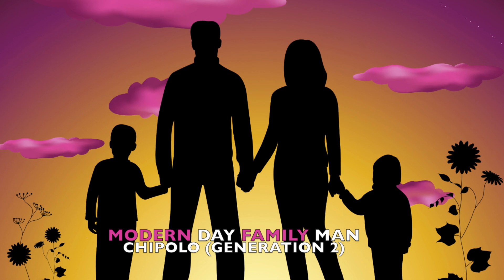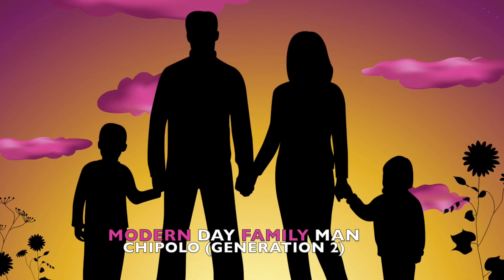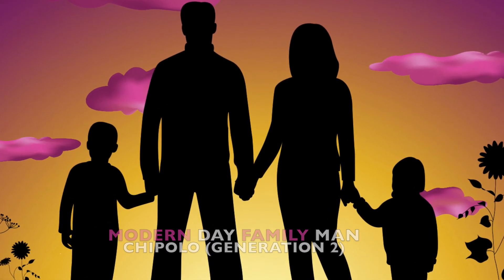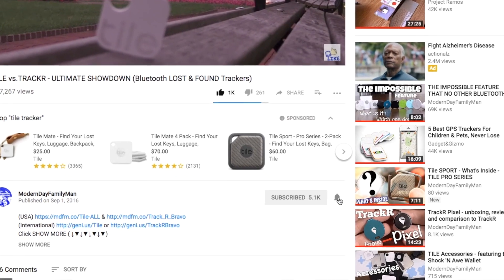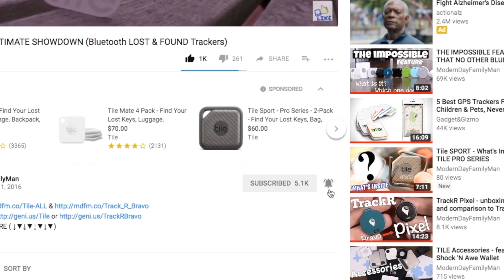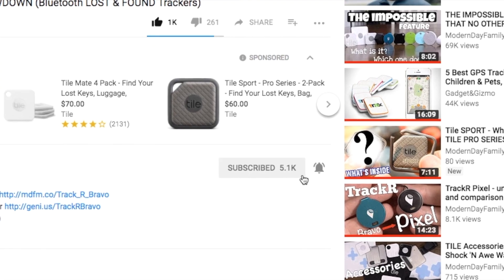Today we're going to be looking at the Chipolo Plus Generation 2 and also Chipolo Classic Generation 2. I'm Eric with Modern Day Fan Land and on this channel I do product reviews and sometimes how-to's on anything that can help you and your family out. If you haven't subscribed, make sure you hit that subscribe button and notification bell so you get notified of when I put out new videos, usually every Thursday.